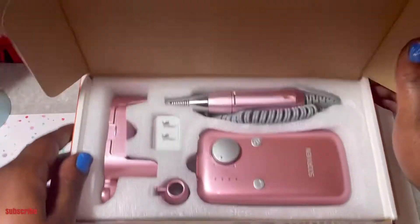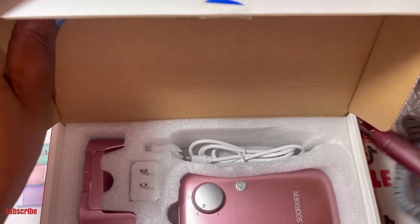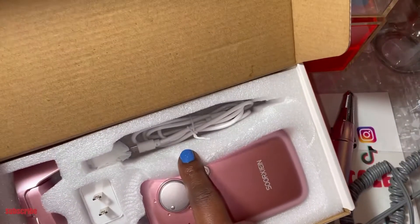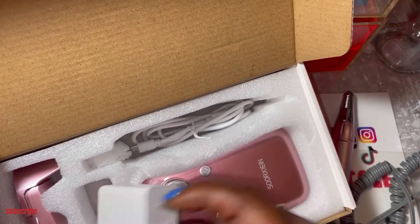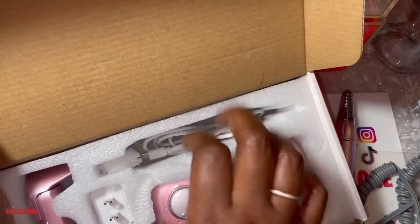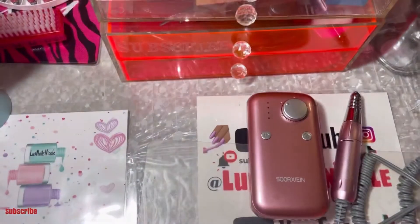Let me open it up so you can see the color. You'll see the picture in the thumbnail from the other video if you want to go back and look. It comes with a charging cord, and it also came with a plug — you usually don't see that. Stuff usually comes with the cord but not the outlet plug.